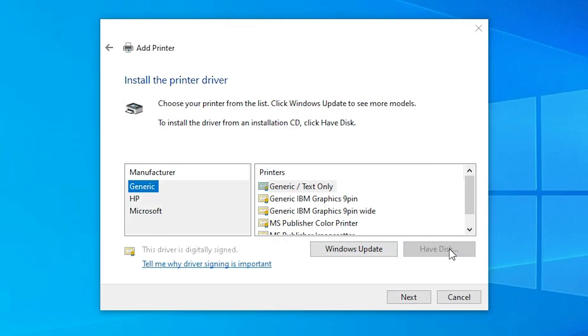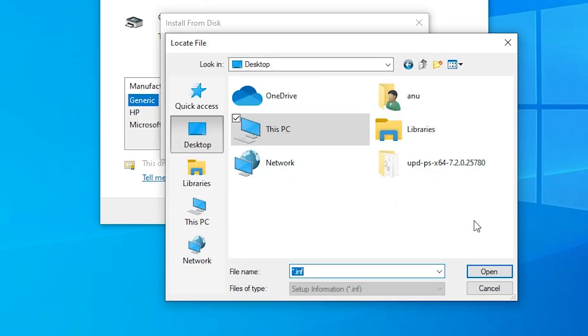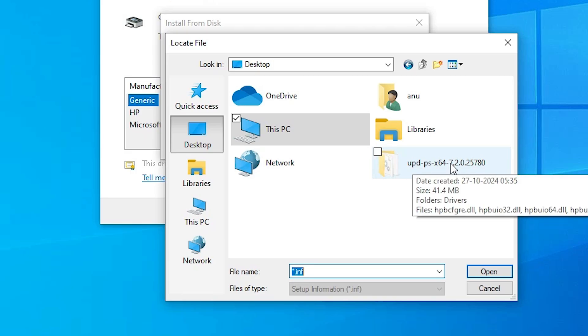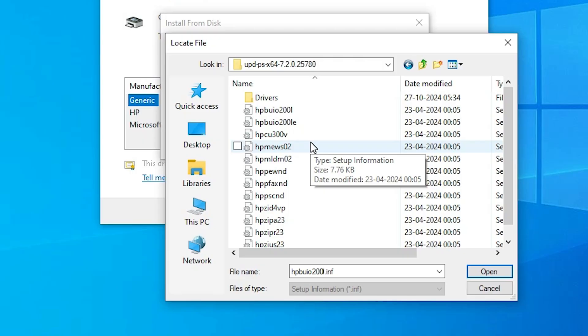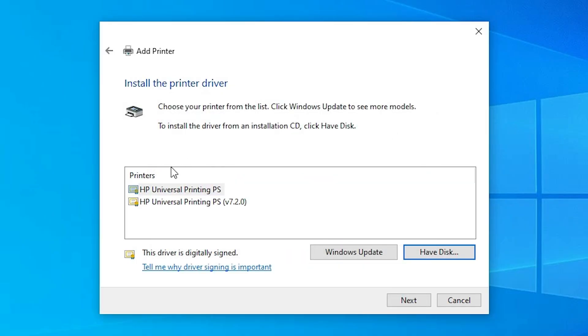Here you find the manufacturer list. Click 'Have Disk', then click Browse. Go to the desktop or wherever your extracted folder is located. Double-click on the newly created folder and here we find our printer drivers. All files contain the same drivers — click on any file you want, then click Open, then click OK. Here we find two drivers: the first is PS and the second is PS with a version number. I'll go with HP Universal Printing PS.